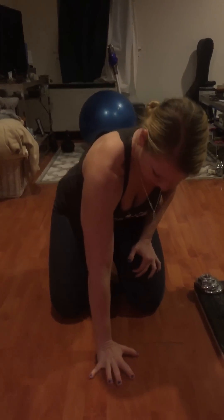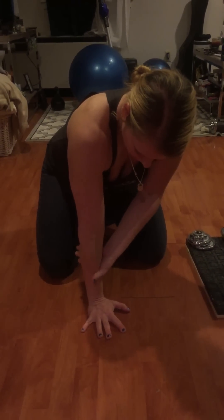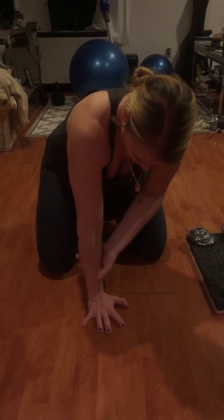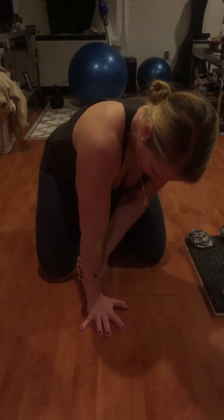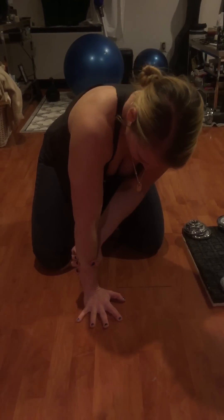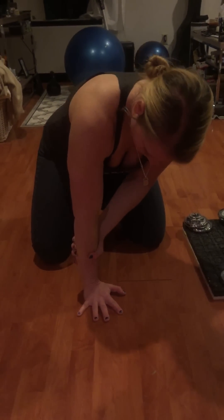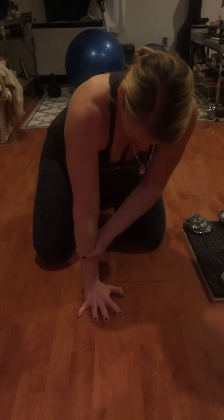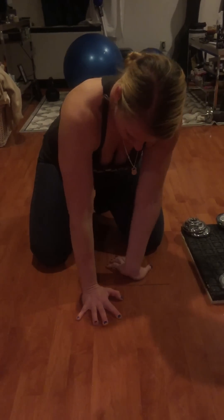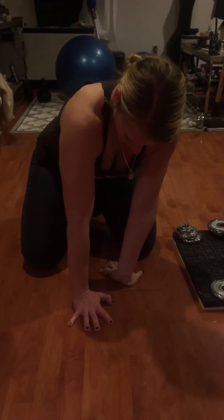Then come to a position where you're weight-bearing onto the wrist. You want to gently take the opposite hand and encourage pronation or radial movement over the ulna as you start to lean forward gently. This will give a nice active closed-chain stretch to the flexor carpi ulnaris. Of course, if you have any pain you want to discontinue this immediately — just work within a pain-free range.